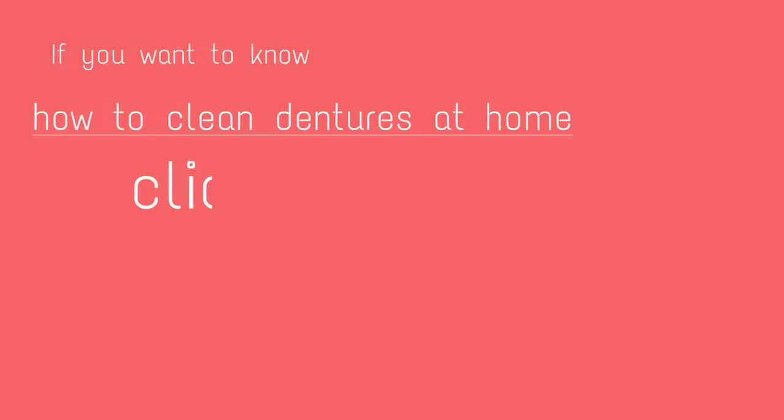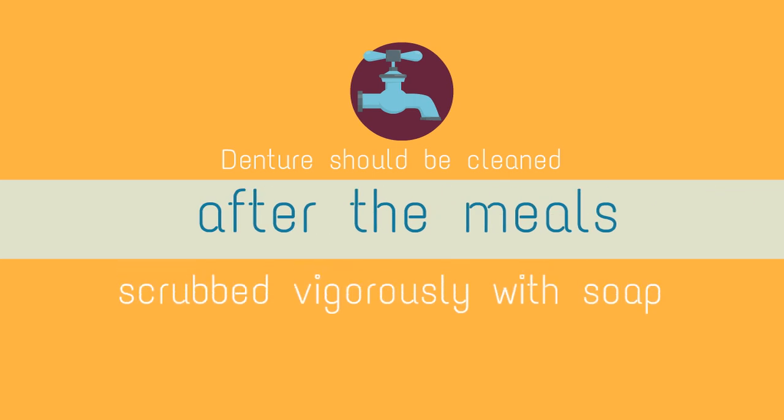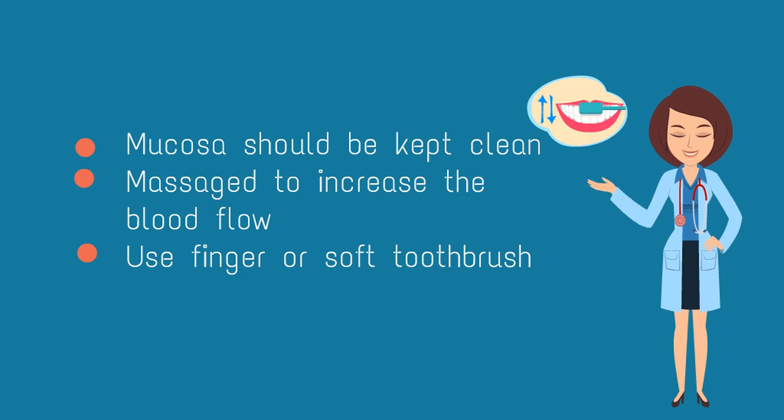If you want to know how to clean dentures at home, click on the link provided in the description below. Dentures should be cleaned after meals and scrubbed vigorously with soap. The mucosa should be kept clean and massaged to increase blood flow with a finger or soft toothbrush.